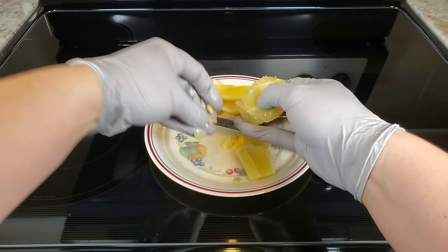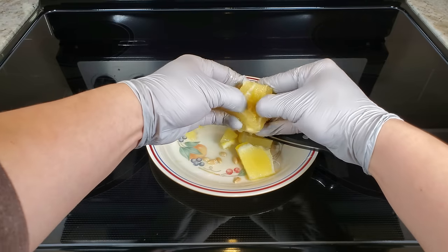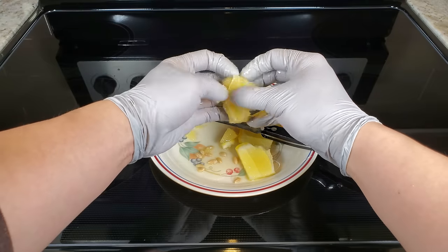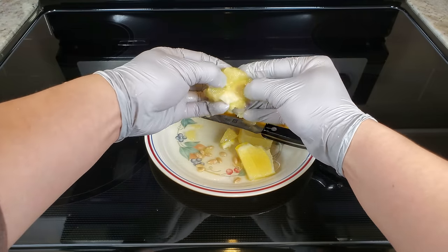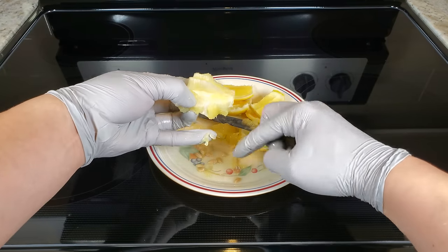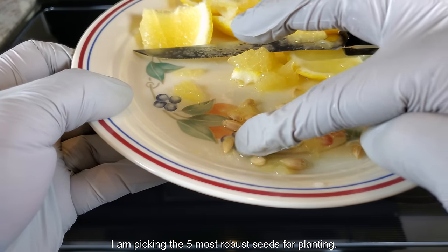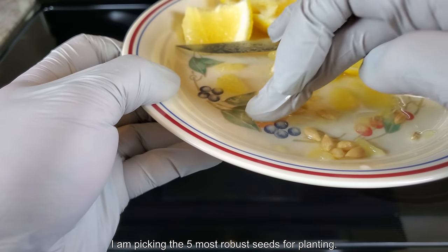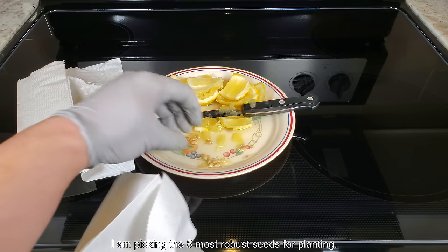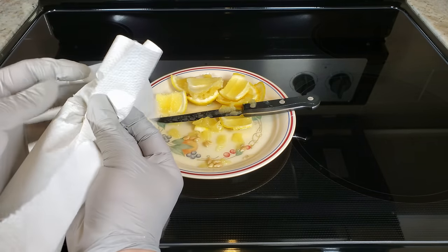I'm sure you're all familiar with how lemon seeds look. I did use this lemon for juice later on, but for demonstration purposes I extracted all the seeds. There's quite a bit of them, maybe 15 or so — that's about as much as you can get out of a lemon. I decided to pick the five most robust ones for planting. Some of them are very small, and those don't have much in the way of energy reserves.